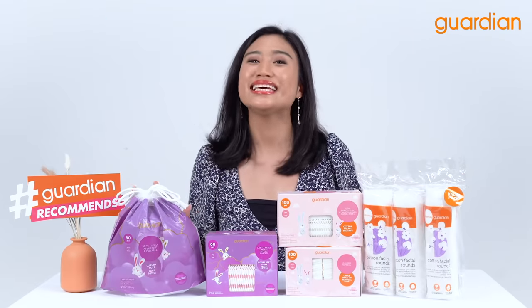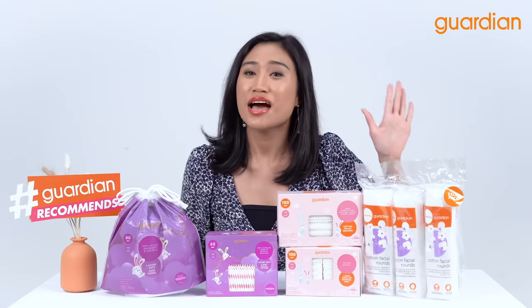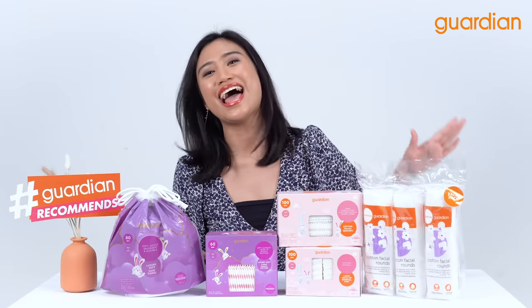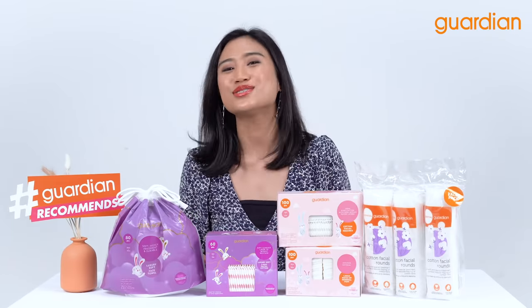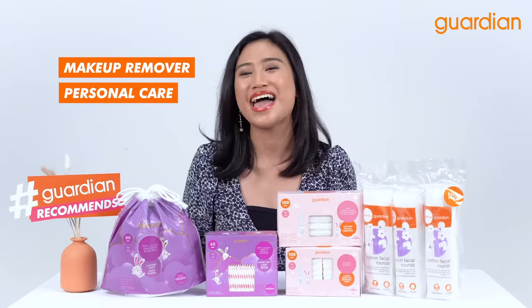Last but not least, we have Guardian Cotton Facial Rounds. These facial rounds are clean and sanitary. It is also suitable for makeup removal, personal, and baby care.